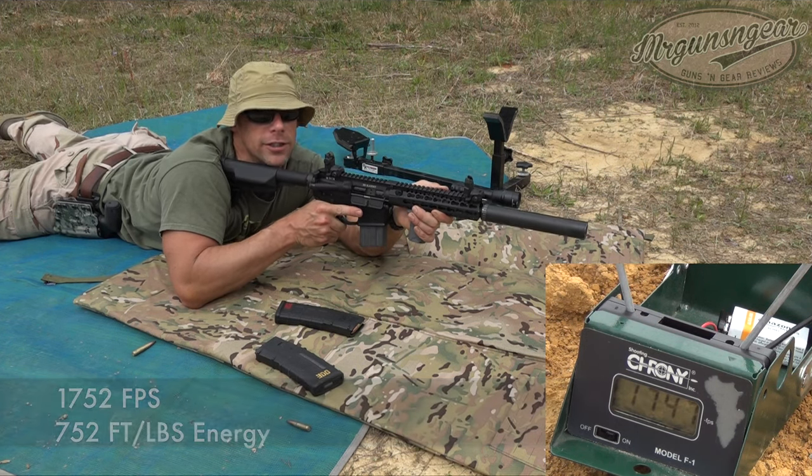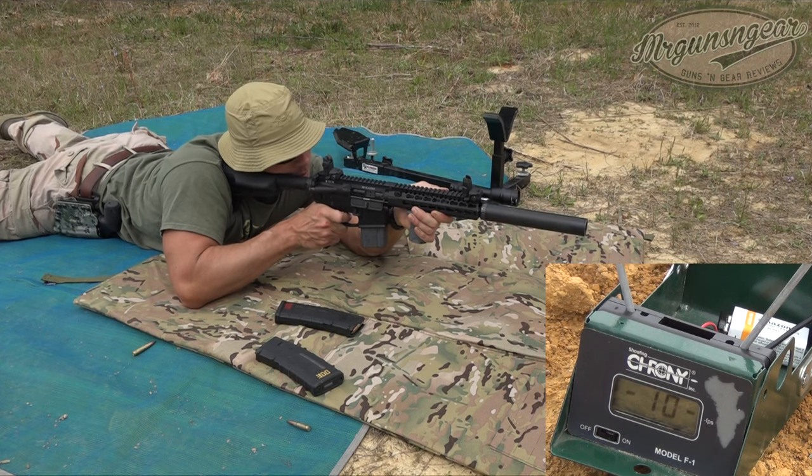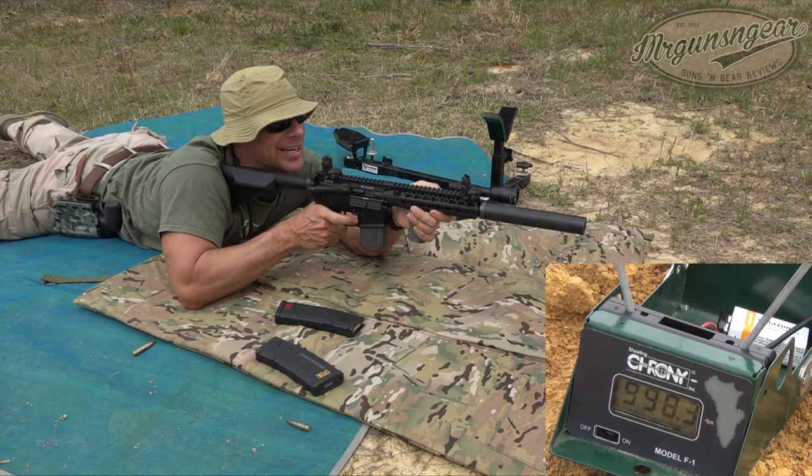Then we're gonna have three rounds of their 220 grain Hush ammo — let's see how that does. And the Hush — that is comically quiet.